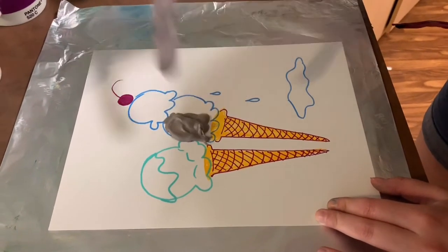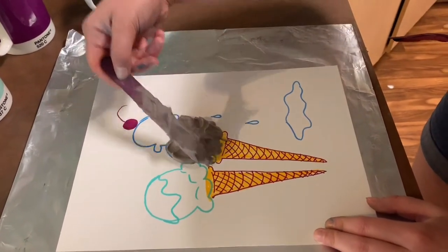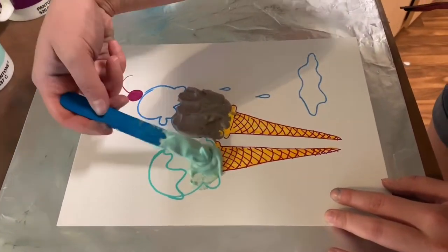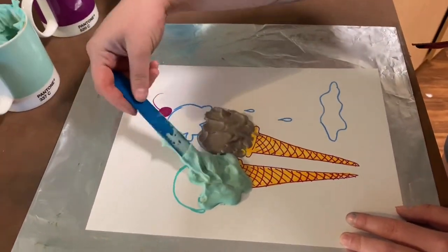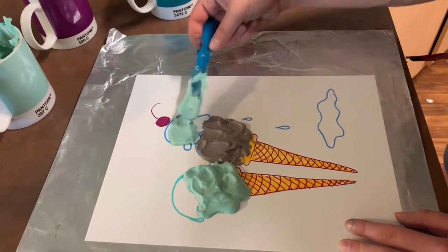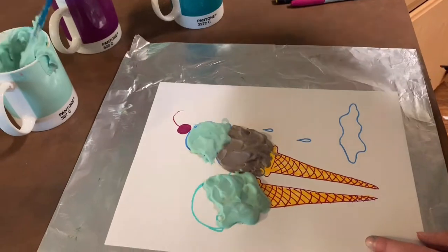I already made this drawing to use as a guide for where I want my colorful shaving cream foam to go. I thought ice cream was a fitting subject for the texture of the foam, but you can get really creative with it and figure out where it fits best.